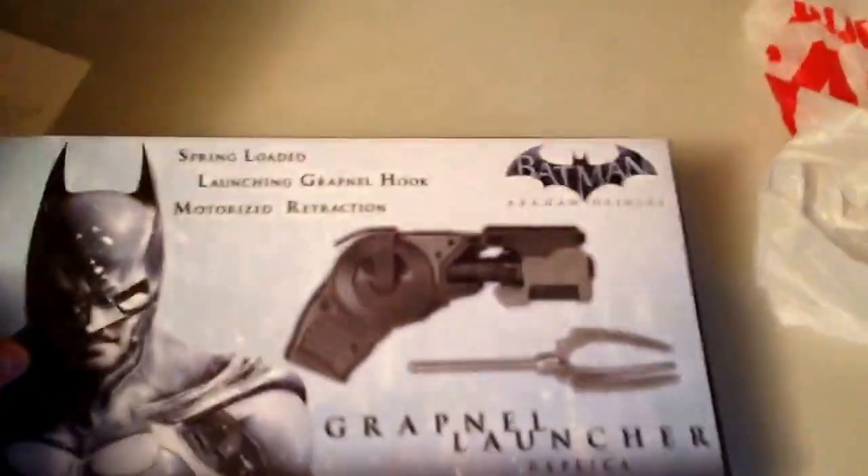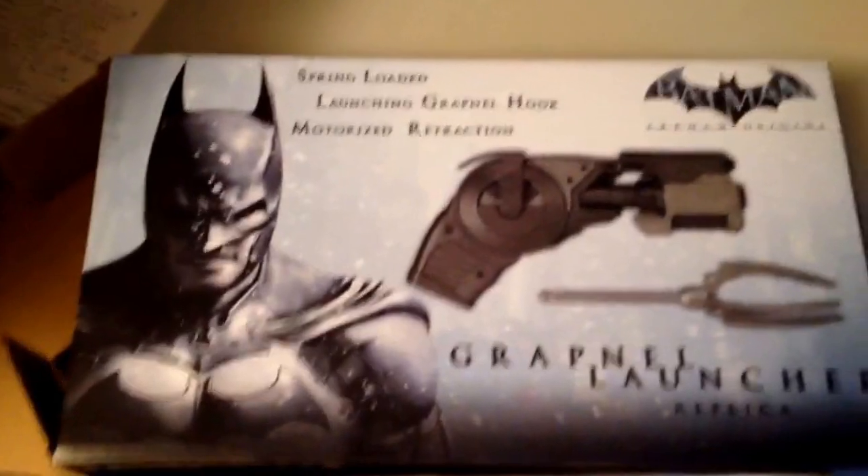Again, it's made by NECA — Batman Arkham Origins Grapnel Hook Replica.